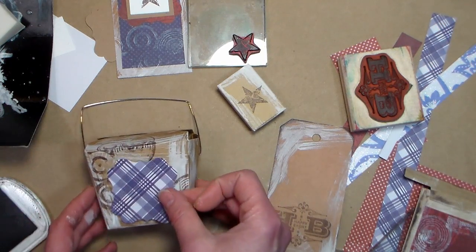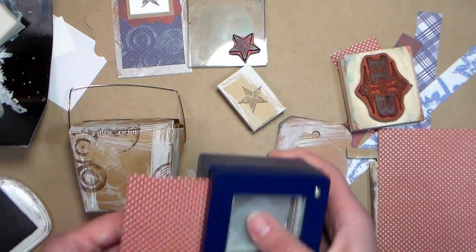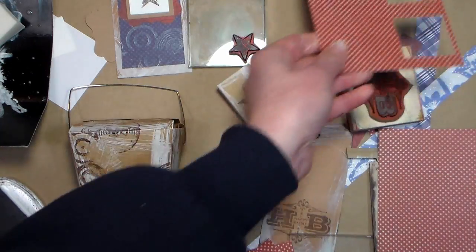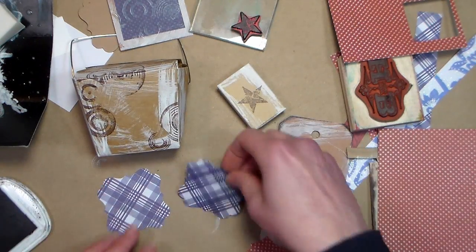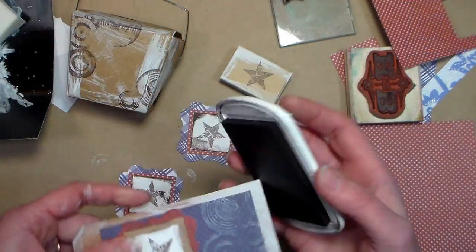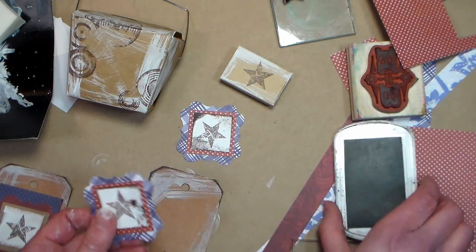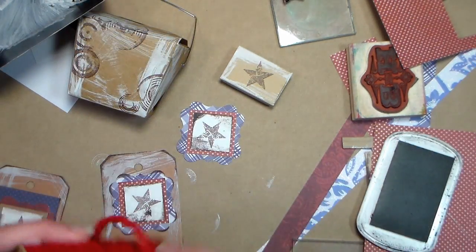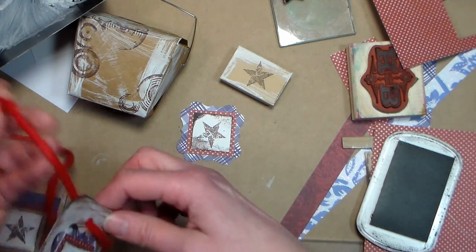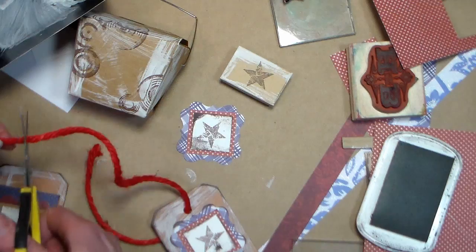Now we're gonna do some more punching and layering. I'm using the same papers I've been using the whole way through. A great thing about a limited palette is that you keep pulling from the same stuff — it really takes out the guesswork and stops you from stopping to fetch new supplies. You can keep using the same stuff over and over again and it makes creating a theme set so much easier. Don't forget to ink all your edges to create a cohesive look throughout the set. I added some thick jute cord to my tags — I love this product because it adds a really nice texture, it's really sturdy and easy to work with, and I'll put a link to it in the video description so you can find it at Paper Mart.